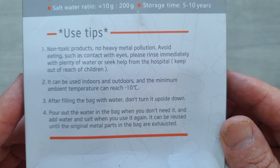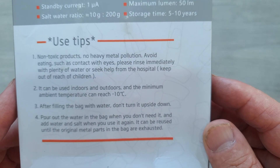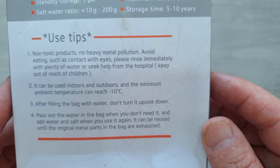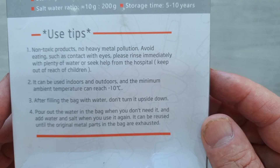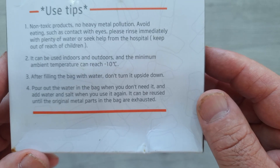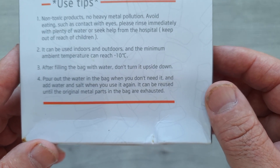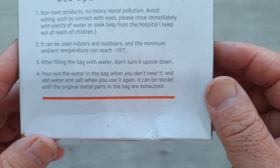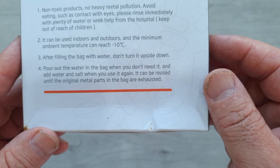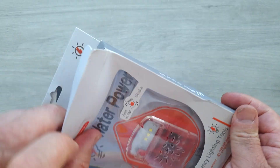It has a storage time of 5 to 10 years. Use tips state: non-toxic product, but avoid contact with eyes — rinse immediately if contact occurs. Can be used indoors or outdoors. After filling the bag with water, don't turn it upside down. You can pour the water out when you don't need it, then put more water and salt in when you do need it again. It will continue to operate until the metal parts are exhausted. Let's open it up and have a look at the actual item.